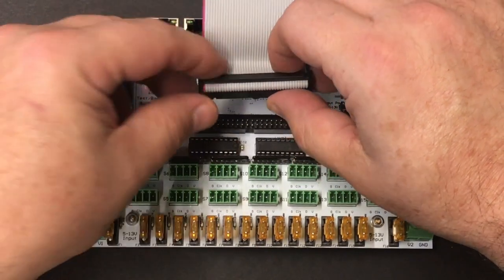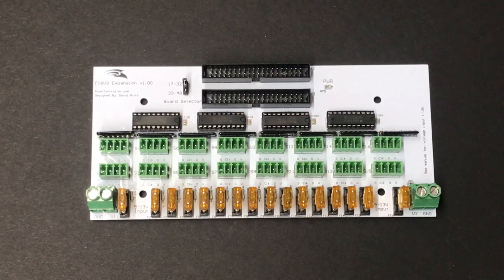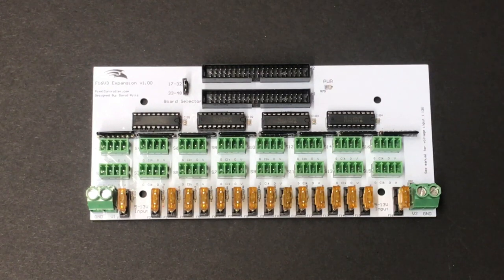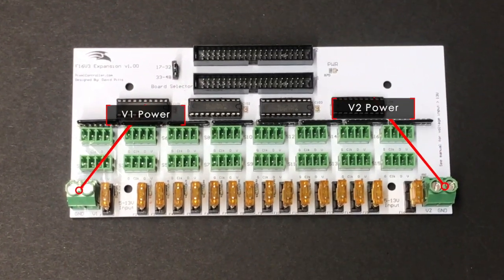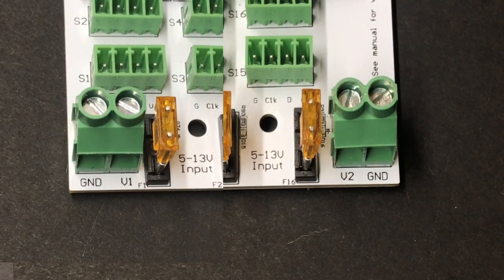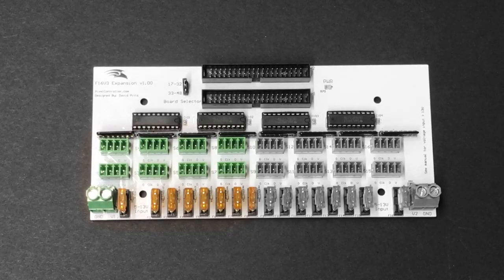You may connect up to two expansion boards for up to 32 additional pixel output ports. Only use the new white expansion boards with the F16 V3 — using the older red or blue boards might damage the controller. Each expansion board has two 40-pin cable connectors located near the top of the board. The connectors are identical and either one may be used — connect one to the F16 V3 and the other connector can be connected to a second expansion board. Power connectors V1 and V2 accept up to 10 gauge wire, rated for a maximum of 32 amps. Observe proper polarity: grounds are toward the outside, power toward the inside. V1 powers ports 1 through 8 on the left side and V2 powers ports 9 through 16 on the right side.